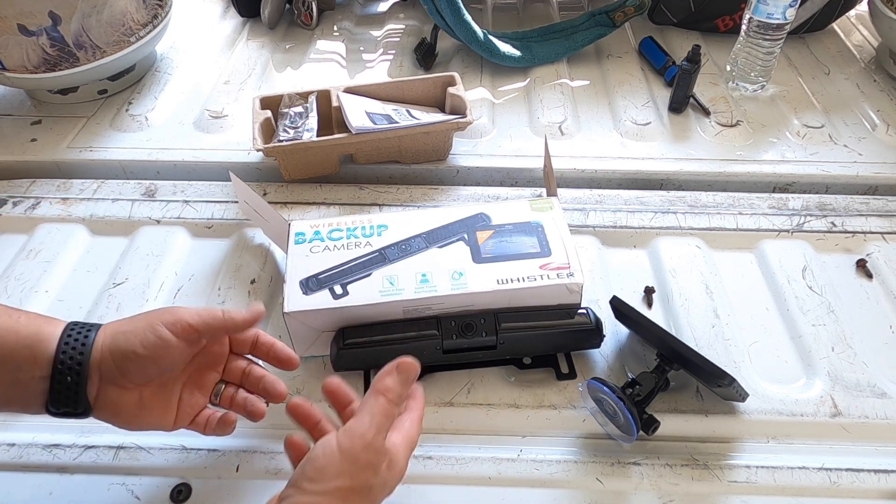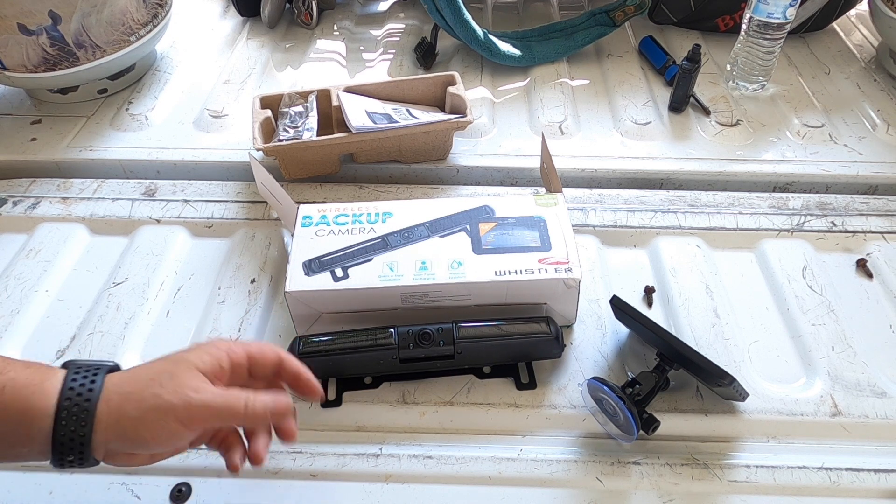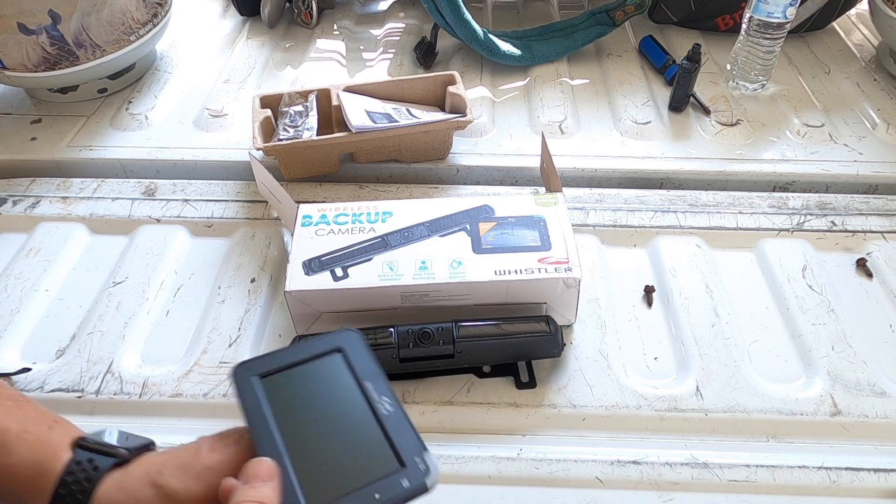We've got the Whistler backup camera solar. I've been using this for a little bit now, and the reason I'm doing this video is because I tried it out and I like it.